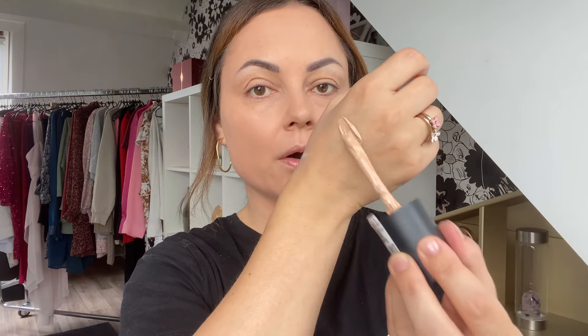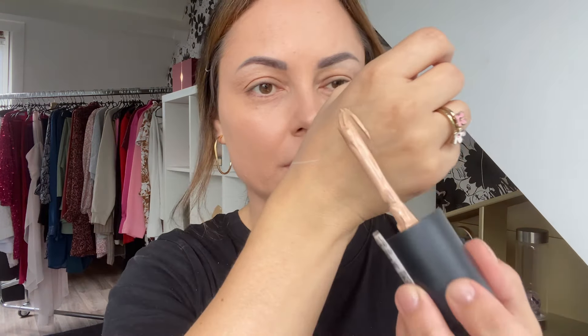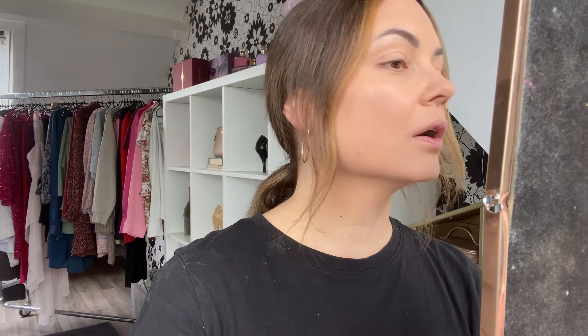I forgot to swatch it on my arm — you can maybe see it a little better here. It's not bad: not too dry and not too dewy, really somewhere in between — like a natural finish with medium to buildable coverage. It dries up quickly so you have to work fast. The foundation is on and it really feels like a second skin — it doesn't feel like an extra layer; it sinks into the skin very well.